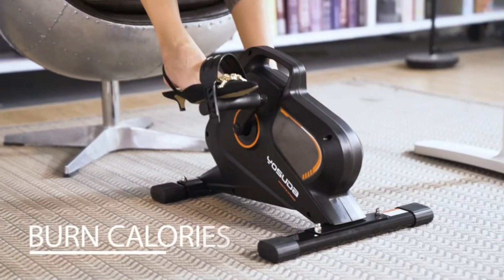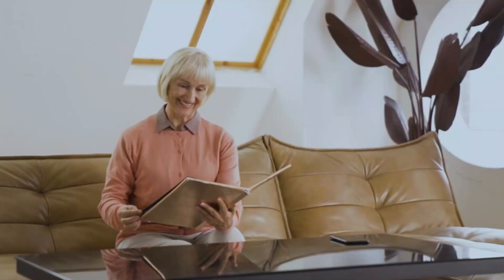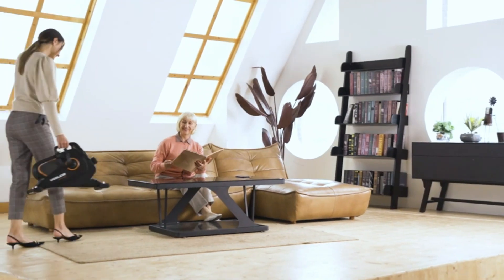Low Impact Mini Exercise Bike — stationary bike pedals for desk is low impact, so it is great on joints. It is not only designed for office white collar workers, but also for the elderly, sports-injured people, and rehabilitation to do physical therapy to relieve pain and restore and maintain motor function.